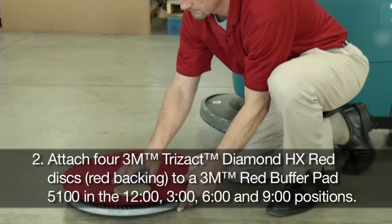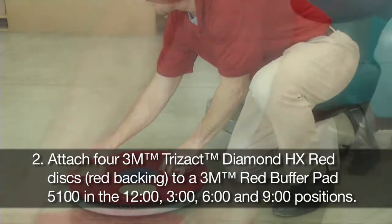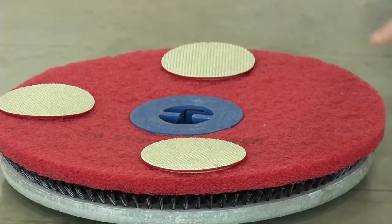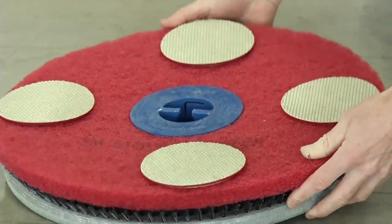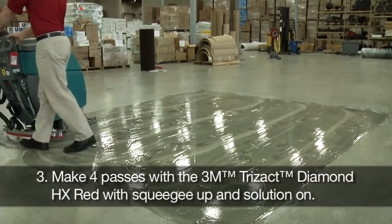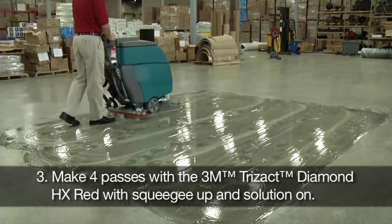Attach 4 3M Trizact Diamond HX Red Discs with the red backing to a 3M Red Buffer Pad 5100 in the 12 o'clock, 3 o'clock, 6 o'clock and 9 o'clock positions. Make 4 passes with the 3M Trizact Diamond HX Red with squeegee up and solution on.